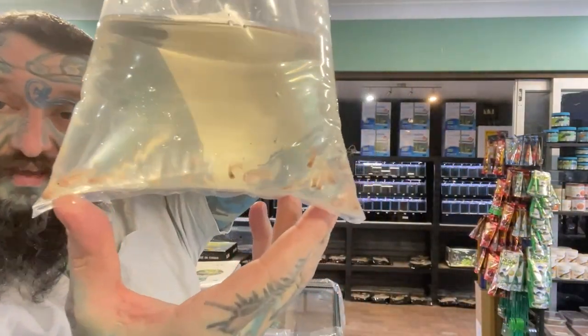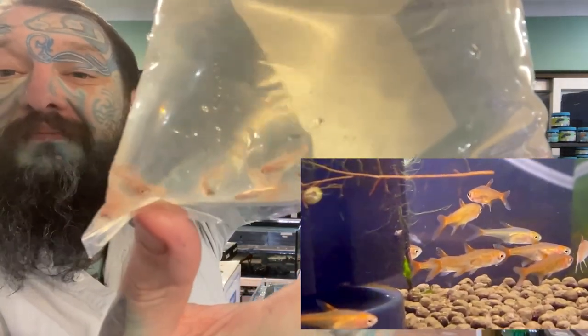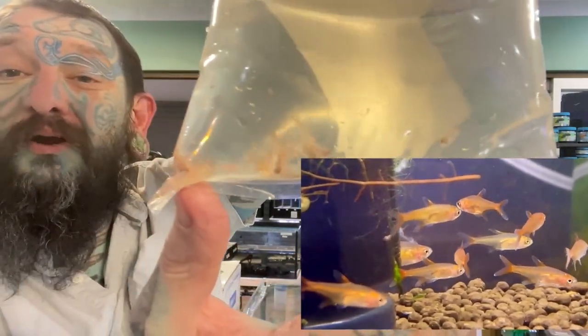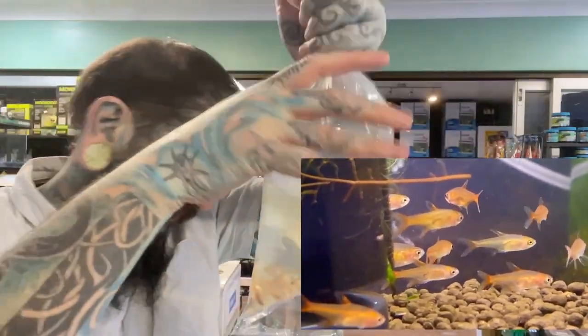In this bag we have Ember Tetras — bright red, tiny, super cool, lovely fish. They go really well with things like Neon Tetras and other small fish in community tanks. Bright red and cute. Keep a group of them — they're relatively cheap and relatively awesome.